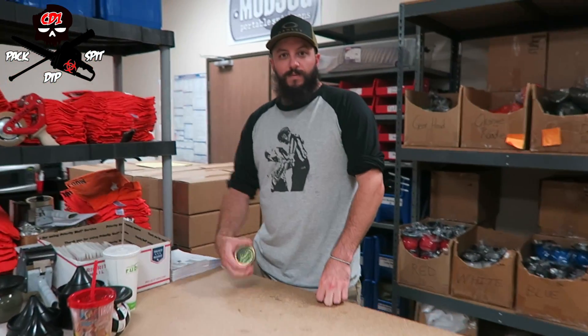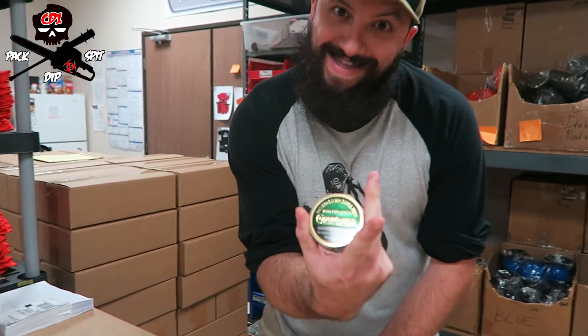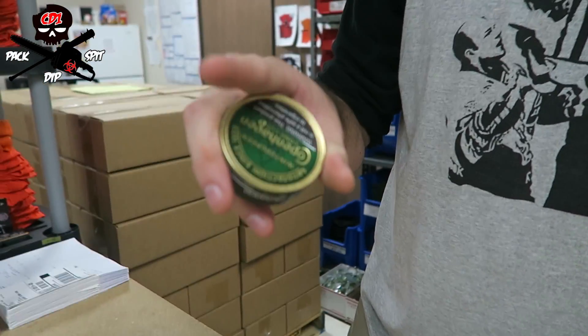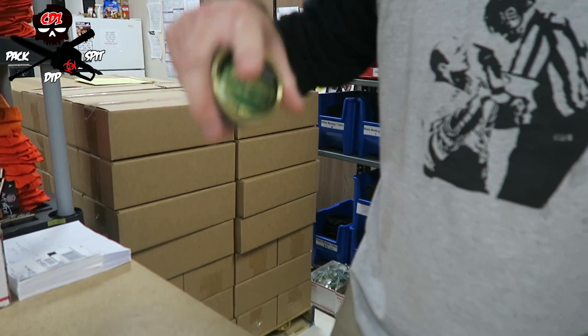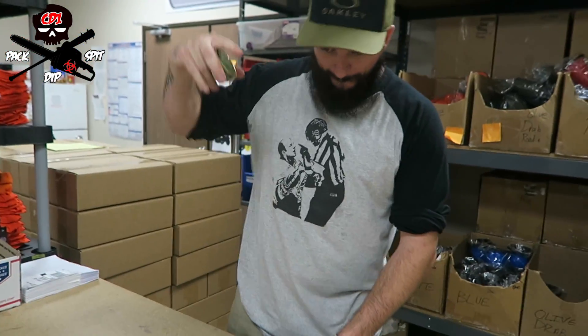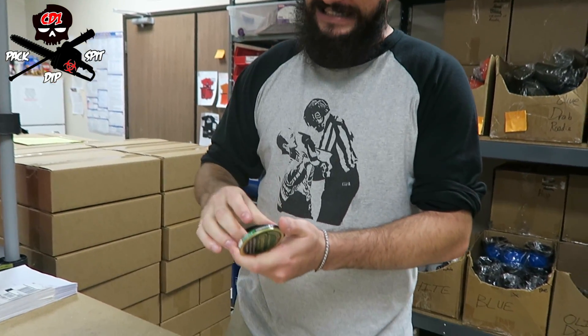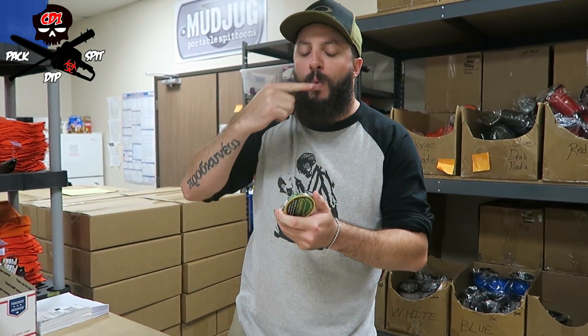Alright Garrett, how do you pack your can? Grab a C-shape with your middle finger and your thumb — C-shape — index goes limp, and I pack it on the way up. Slap it — right, the slapper. What's the other way to do it — do you side pack your can?